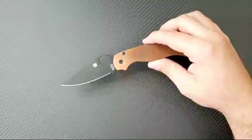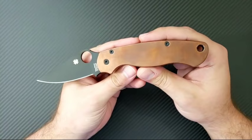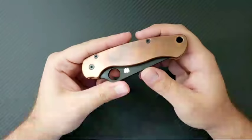Hey everyone, Dr. Frunke here with a new live video. This was really spur of the moment — I wasn't really anticipating doing a live video today, but I just got in a new set of scales all the way from Russia, so I thought I would go ahead and start talking about that.